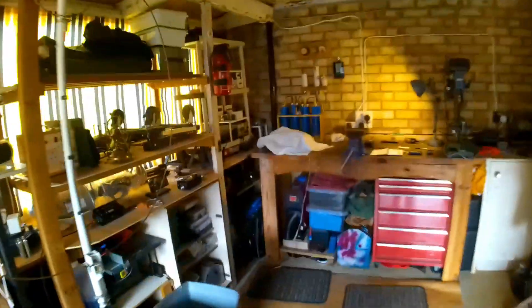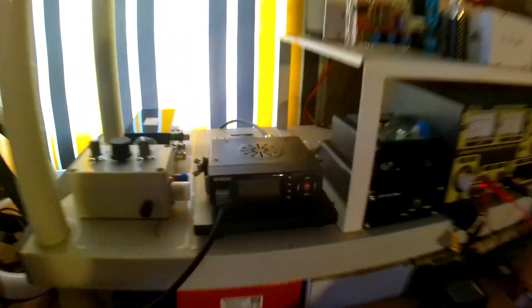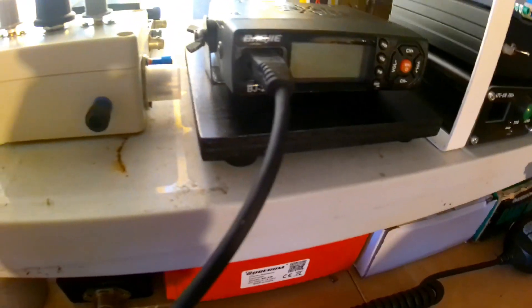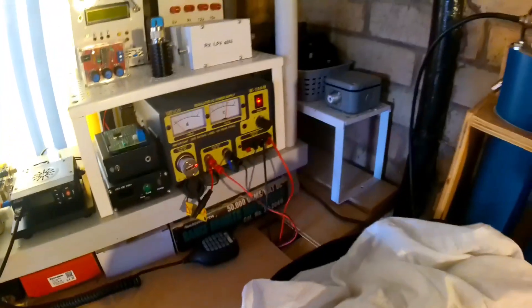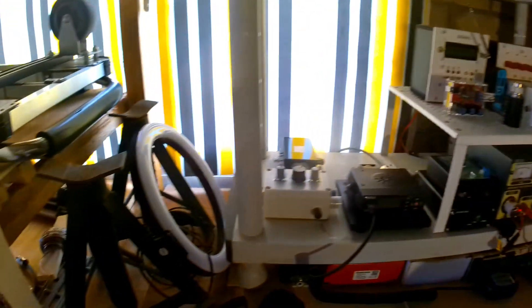This is the radio I'm using — it's called a BJ 218, I think it's 25 watt. I'll put it on the lowest power setting, just gets slightly warm, and yeah, very pleased.